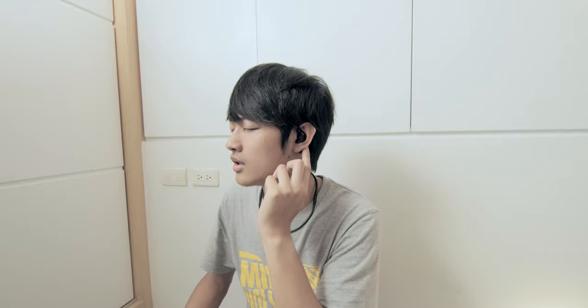We are going to compare startup time. The FIO UTWS1 spent 11 seconds to startup, connect to the Bluetooth device, and start playing audio. The FIO RC-BT spent 9 seconds. The Perdeo MX820 spent 12 seconds.